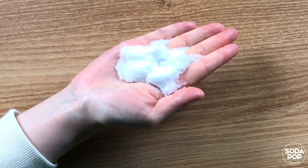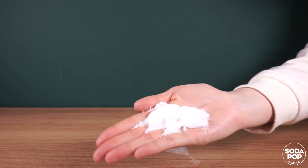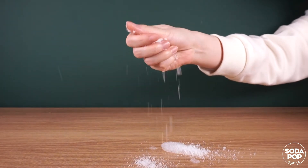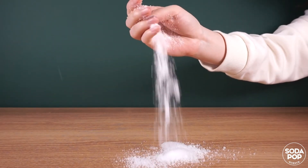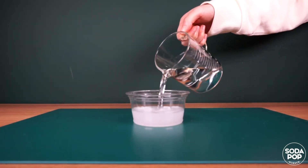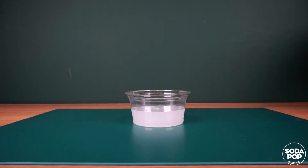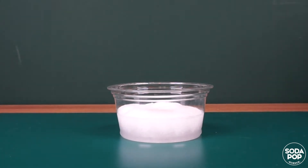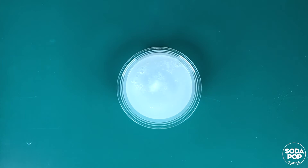Wow, it's making snow! Look — the powder turned into a snow-like material. It's amazing, it looks like real snow!